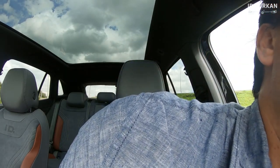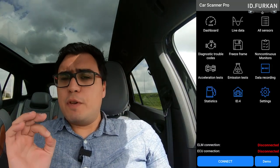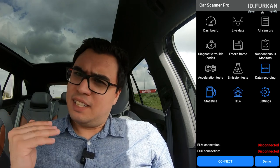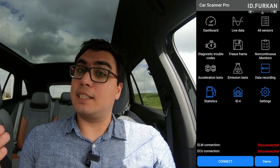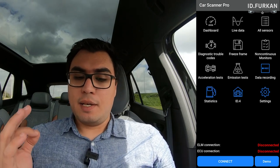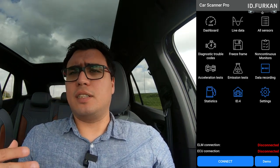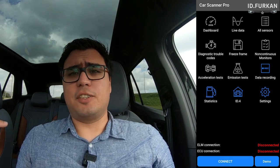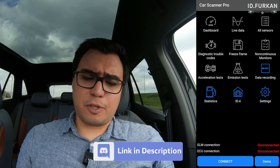I'm connecting it currently on my OBD port on the left under side, and then we are starting the application. Before we connect, I'm going to go through the options you need to select before you can connect to this car with this application. This is an Android application — I'm not sure if it also has an iOS version, but this walkthrough is with Android.